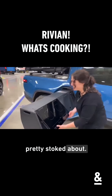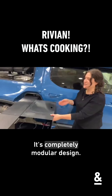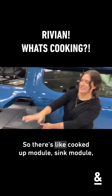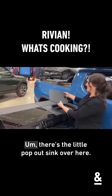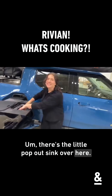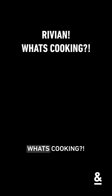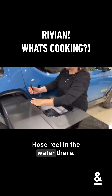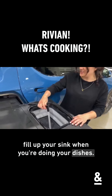We've landed on something that we're pretty stoked about. So this is the cooktop, this is the sink module — it's completely modular design, so there's a cooktop module, sink module, water module. There's a little pop-out sink over here and a hose reel in the water bottle there. Your hose will just sit here and you can fill up your sink when you're doing your dishes.